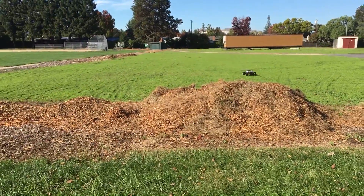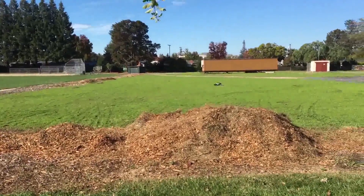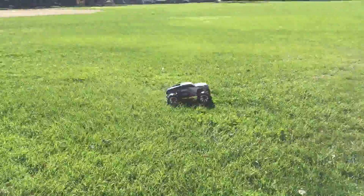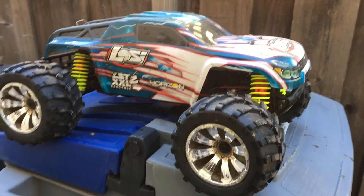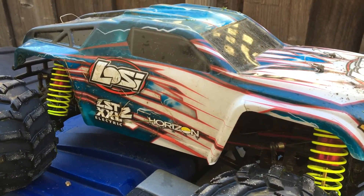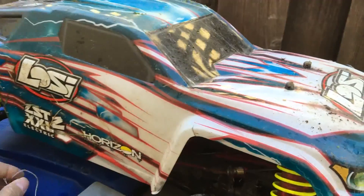This is the first time running on 6S and it definitely has some power to it. Welcome to another episode of Racing2Learn. We are a non-profit that uses radio control to get kids excited about math and science. We are taking another look at our Losi LST-XXL2E today. We just took it out for the first time on 6S with all the bugs ironed out, or most of them ironed out.